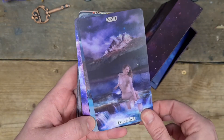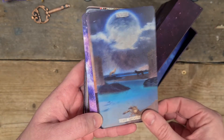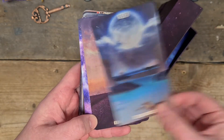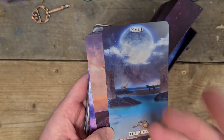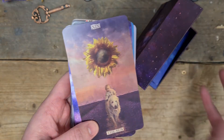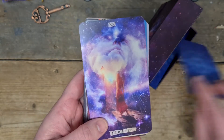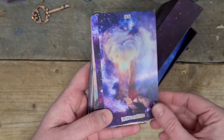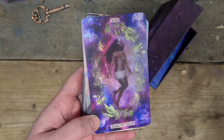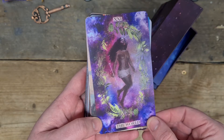The Star. The Moon — I like that there are clouds offering concealment. I love that. The Sun. Judgment — oh, I love that, look at that face in there, that's beautiful. And the World — absolutely stunning.